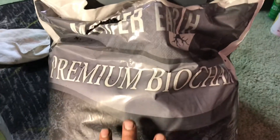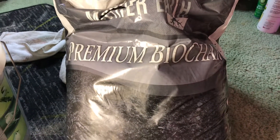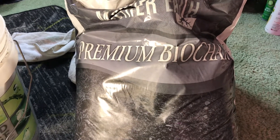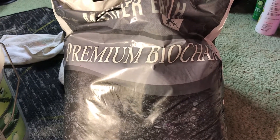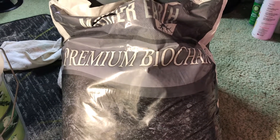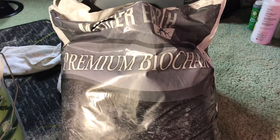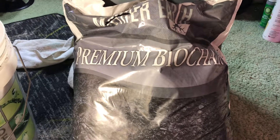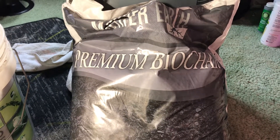This bag of biochar here is raw and uncharged, meaning nothing has been added to it — it's just plain old carbon. You can add this directly into a soil mix, but beware: there is a danger that the char can rob your plants of nutrients. In the beginning it takes about a month or so in a soil mix for the char to become inoculated, so we need to pre-inoculate it, or charge it, to prevent that from happening.